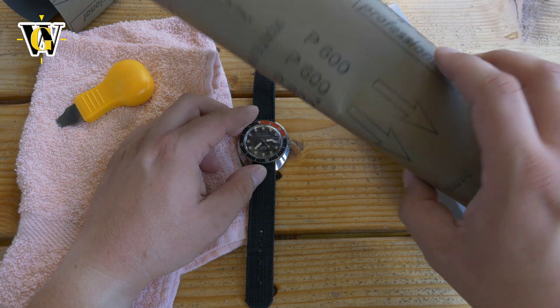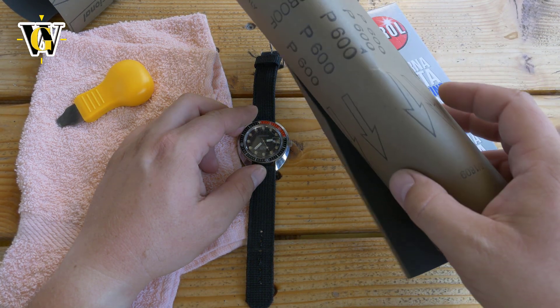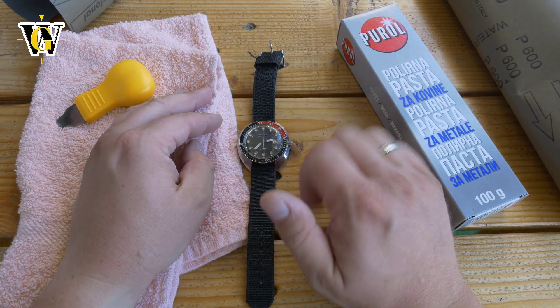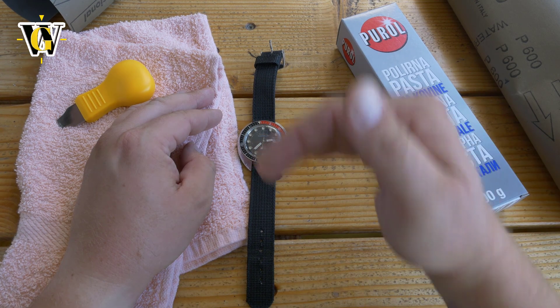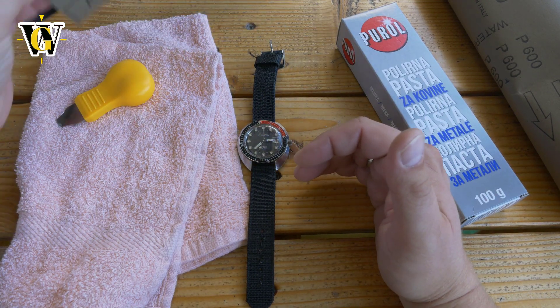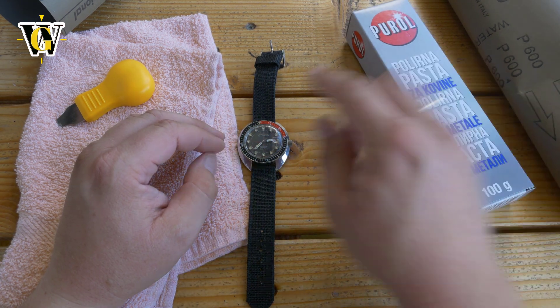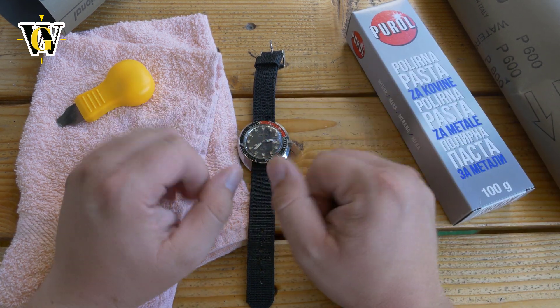Doing it with the sandpaper can be a bit of a hard stop, because you pretty much ruin the crystal — it becomes all foggy and you can't see through it. Then as you move to higher grit numbers it gets clearer and clearer, and finally with polishing you get it crystal clear.